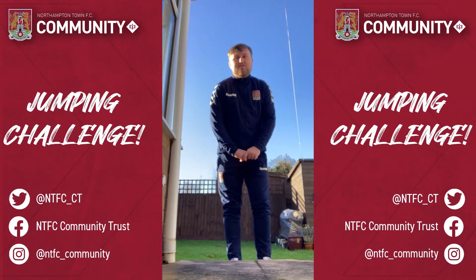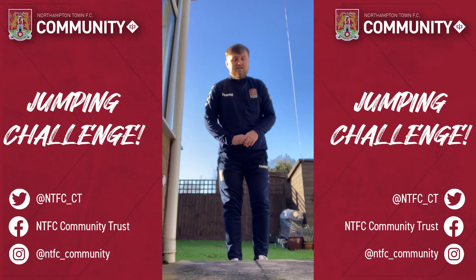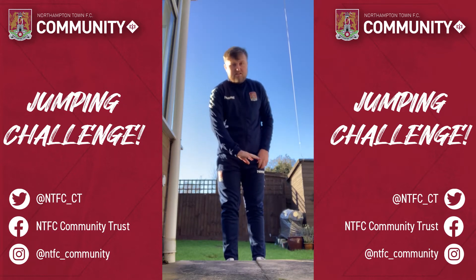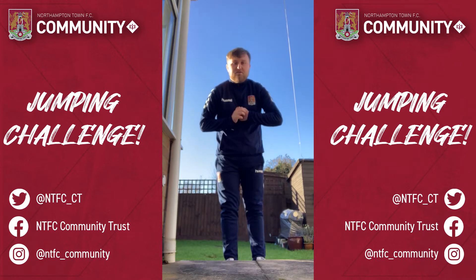Good morning everybody, Joe from the Phantasane Community Trust. Got a jumping challenge for you all today. So at home if you've got a step in your garden or out the front, or a little table which you can jump on and it's safe to do so.